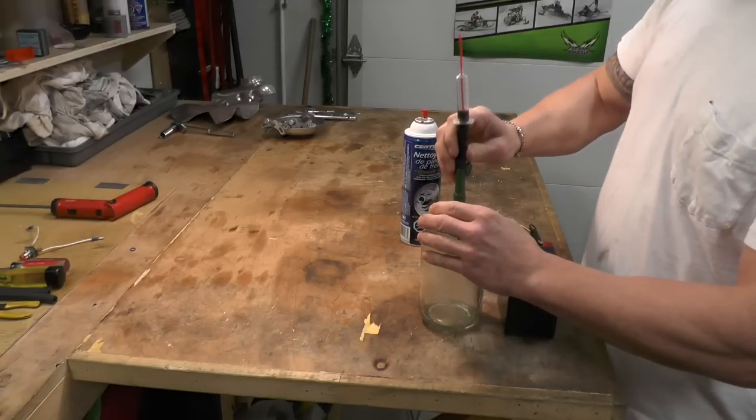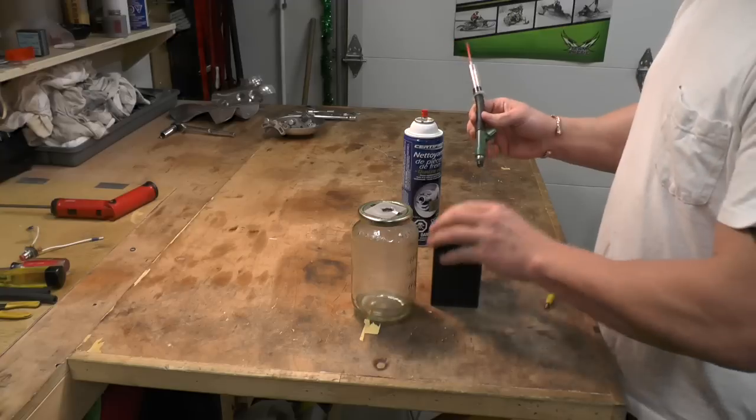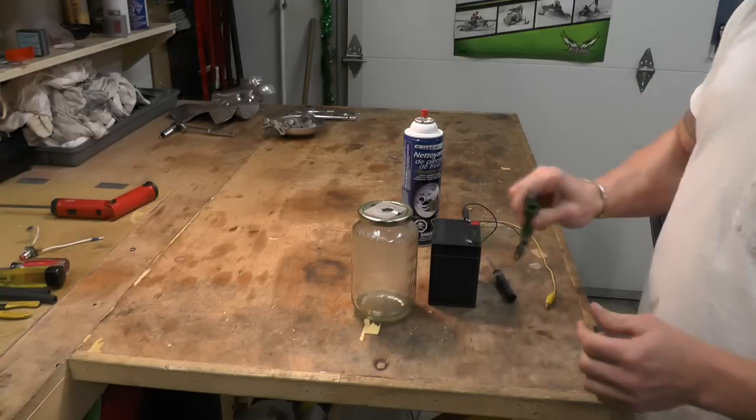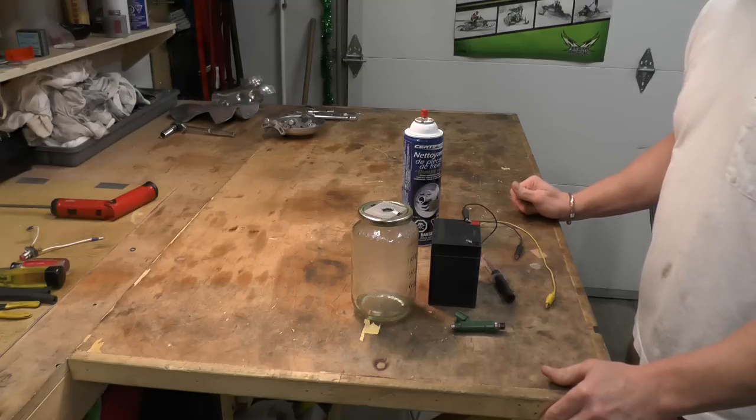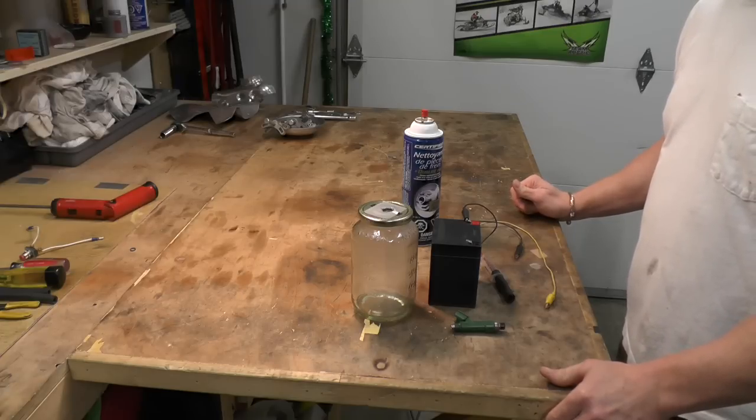Take her apart and voila, you're ready to go. Throw that guy back in the sled and it should rip. Hope this helps, and have a great season. Cheers.